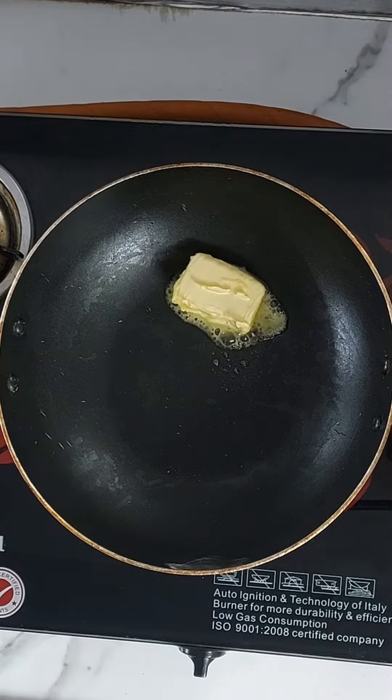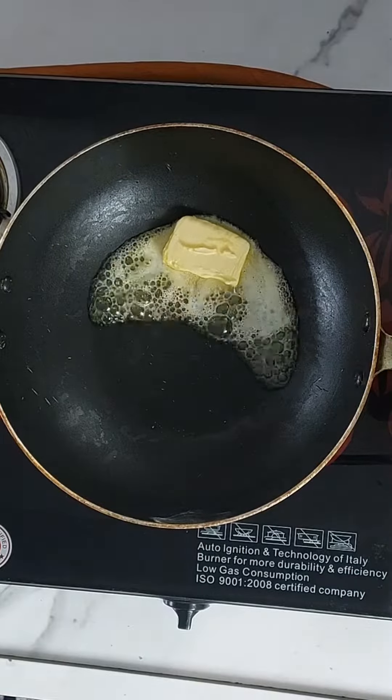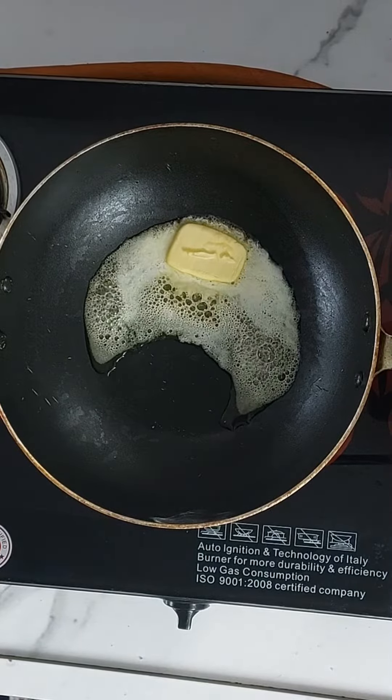First, add 4-5 tbsp of butter. Let's melt the butter. This chicken white sauce is a multi-purpose sauce — you can add it to lasagna stuffing.